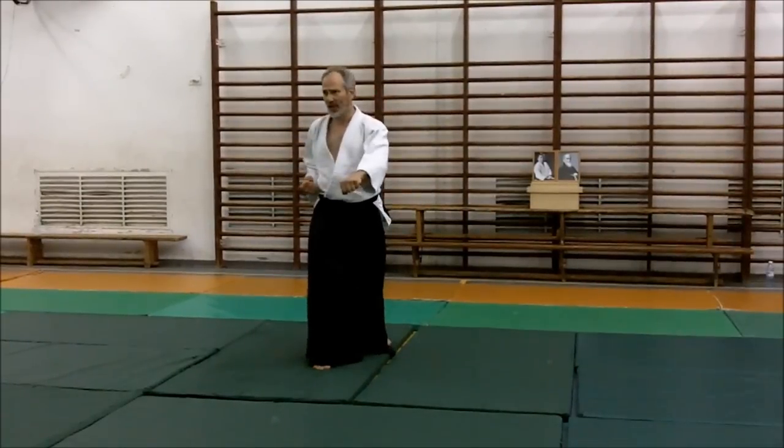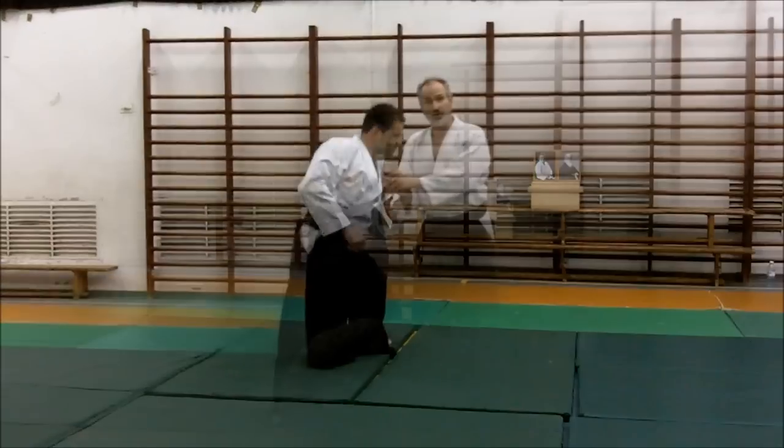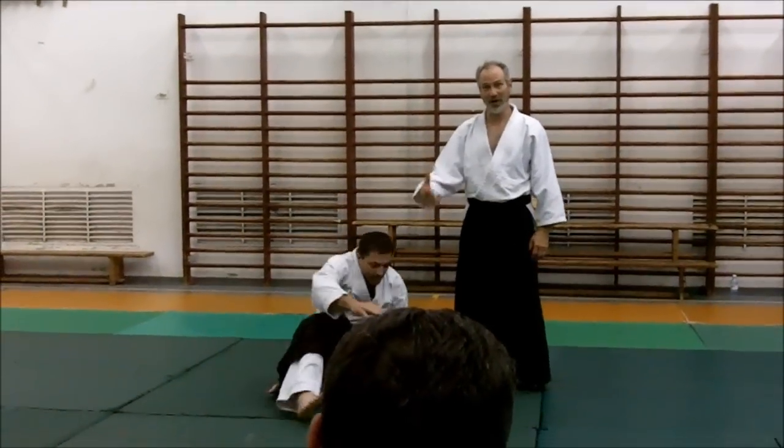Inetsuki hikiyose. Inetsuki hikiyose. Easy back. I want my hand on the elbow.